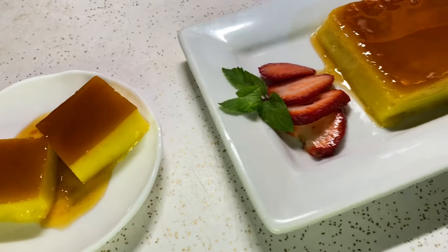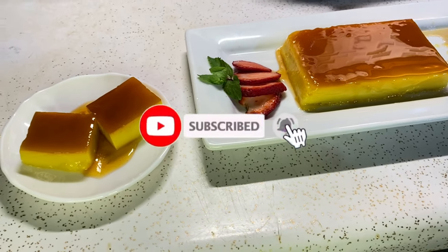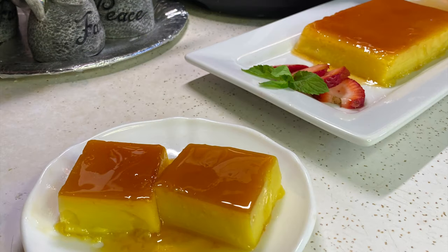Well my friends, it's time for me to go. I want to thank you for taking the time out to watch this video. Please subscribe to my channel. Give it a thumbs up if you like this video, and leave a comment below — it helps my channel. Follow me on social media at these platforms. I have a blog and you can get my recipes from there. I'll leave a link below. Thanks for watching. Bye bye.